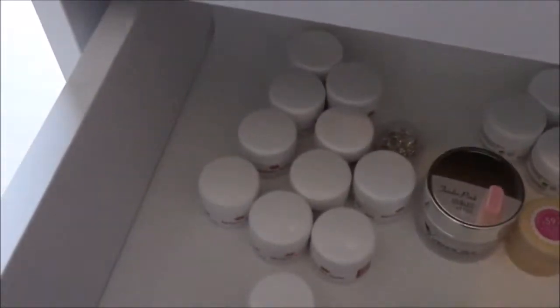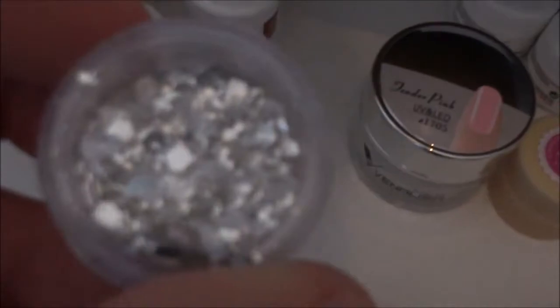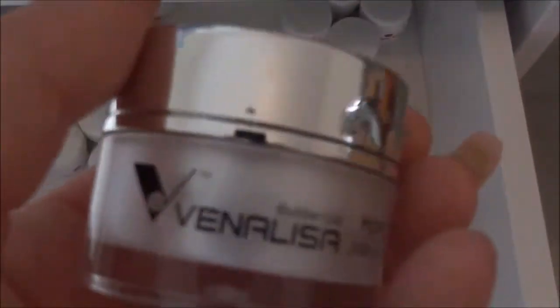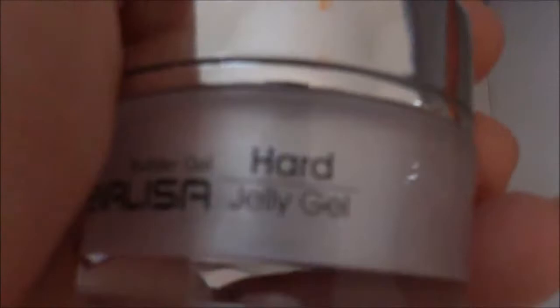Hier habe ich noch verschiedene Farbgele – ich kann sie nicht alle einzeln zeigen, sonst wird das Video zu lang. Vielleicht mache ich ein Extra-Video dazu. Außerdem habe ich Glitzer in Silber und ein Tender-Pink Hard-Jelly-Gel, ein Modellage-Gel das etwas dicker ist und nicht verläuft. Das hatte ich noch nicht getestet – ich bin gespannt, wie es sich verarbeiten lässt.